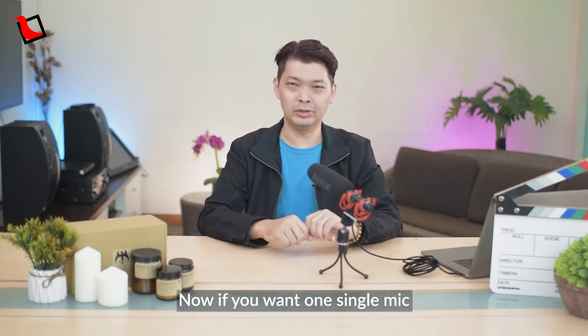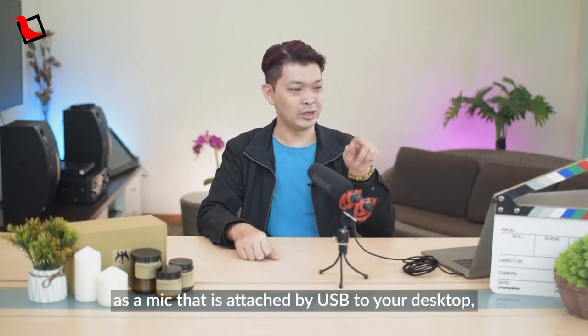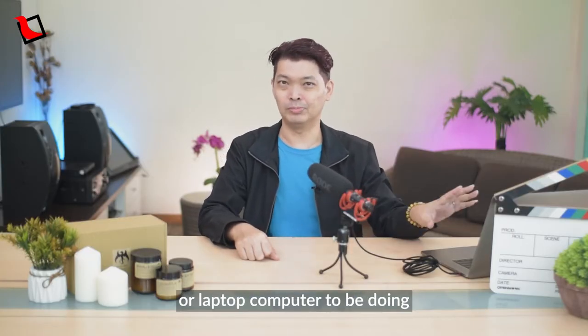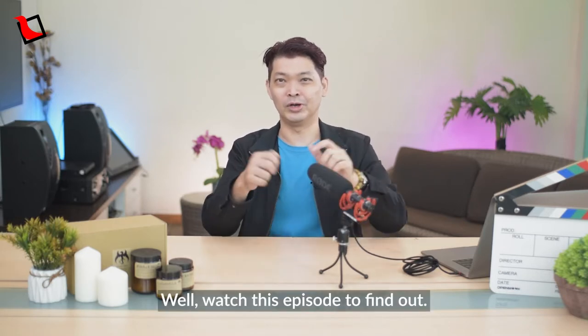If you want one single mic to be doing all of this — as a boom mic, as an on-camera mic, as a mic connected by USB to your desktop or laptop computer, for streaming, podcasting, web meetings, as well as voiceovers — watch this episode to find out.